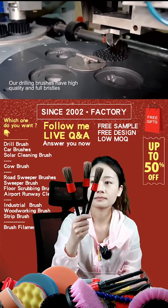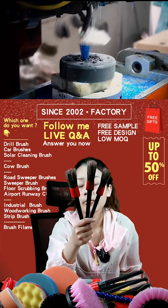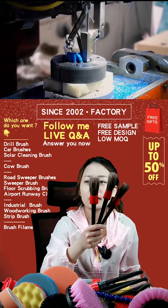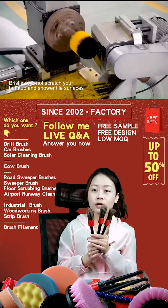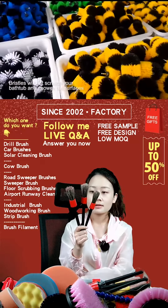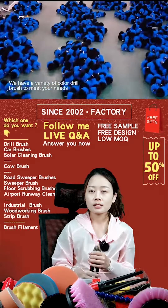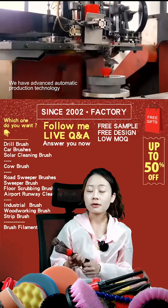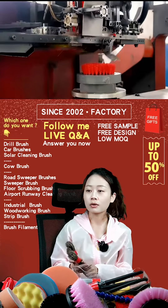Welcome, our new friends! Just now I introduced our five-piece cut detailing brushes. You can see the brush head here. If you have any questions, please send an inquiry in our live show.